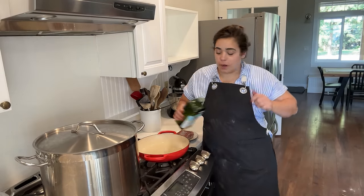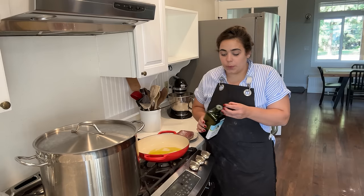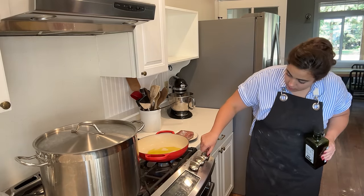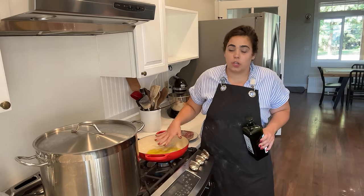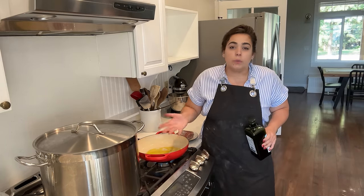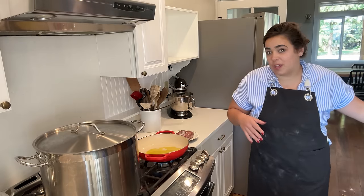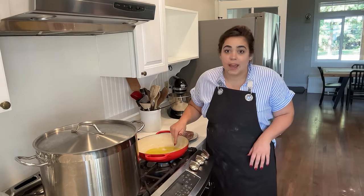Tonight for dinner we are making easy bolognese gnocchi bake. The first thing we need to do is make the sauce. In this enamel cast iron, I'm going to go ahead and make the sauce, cook the gnocchi, and do everything in here. The recipe is written to transfer it to a 9 by 13, but I don't feel like dirtying another dish. So I just added some olive oil to my cast iron.